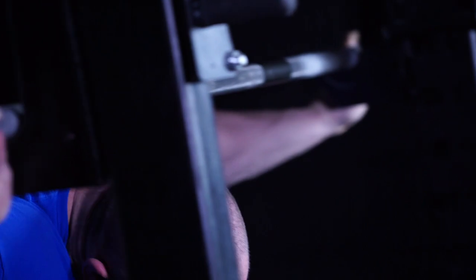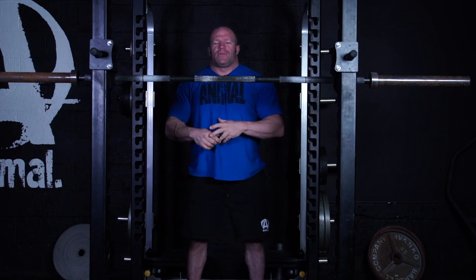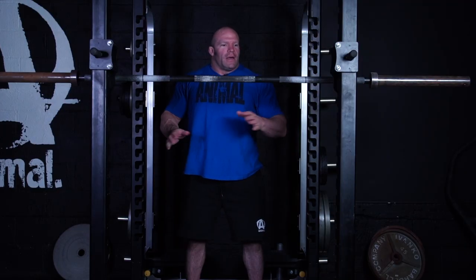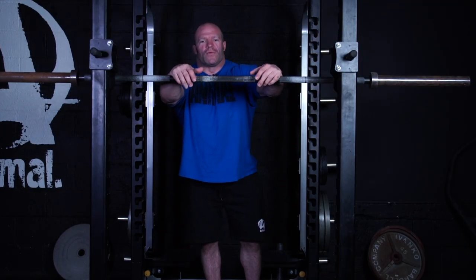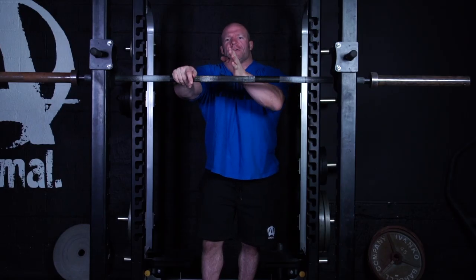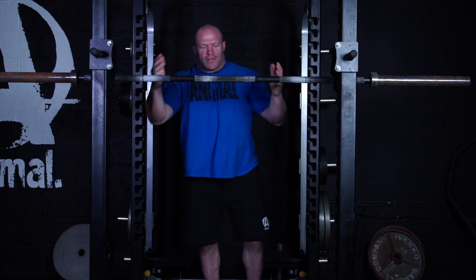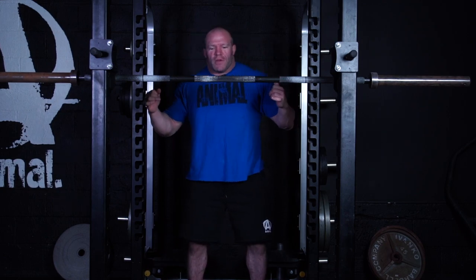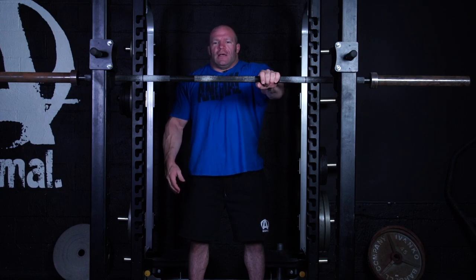Once I'm set, head placement comes into play. Some people say look straight up at the ceiling; some say stare straight forward. I don't think there's a right or wrong way. I tend to stare kind of straight and at a downward angle. I like to pick a point that's very central and just focus on that. It's important to choose a central focus point to maintain your balance — you may favor one side over the other and not know it until you watch video. That helps you stay balanced.